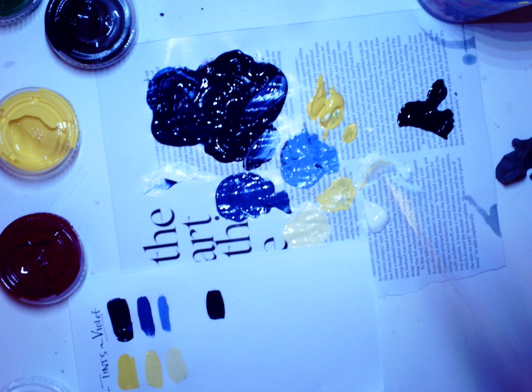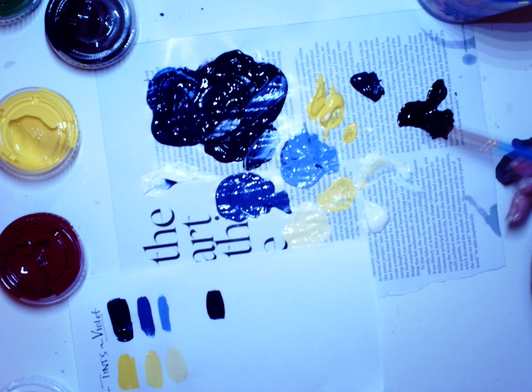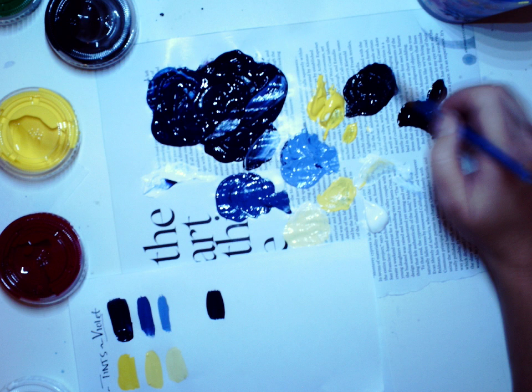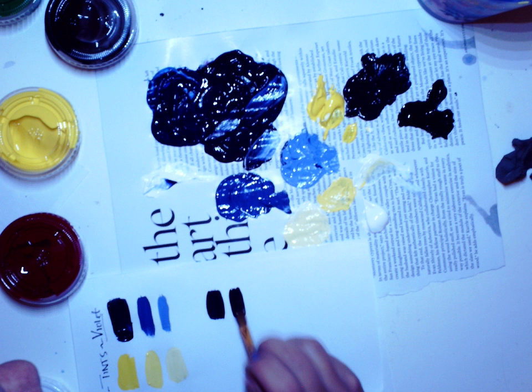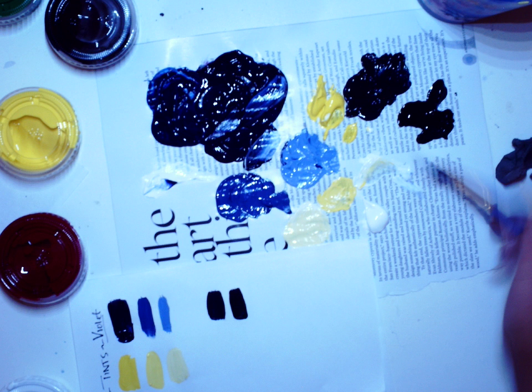I'm going to take a scoop and top it right there, then take another scoop about half as much as the first one and mix it in. This is going to be pretty dark. So that is slightly darker.